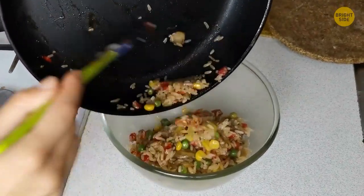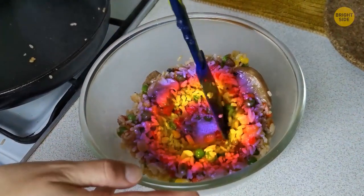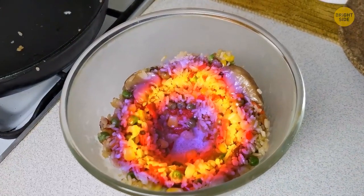When you're heating up leftovers, make a space in the middle with a spoon. The food will heat up much more evenly.